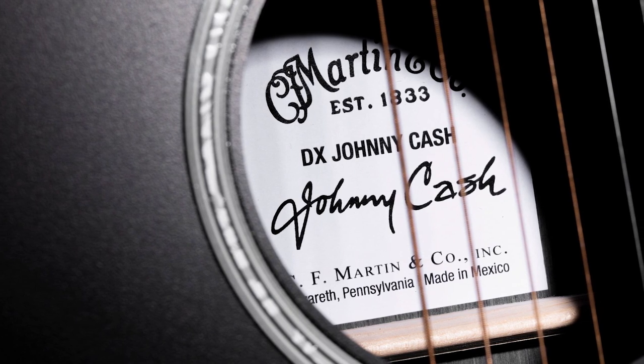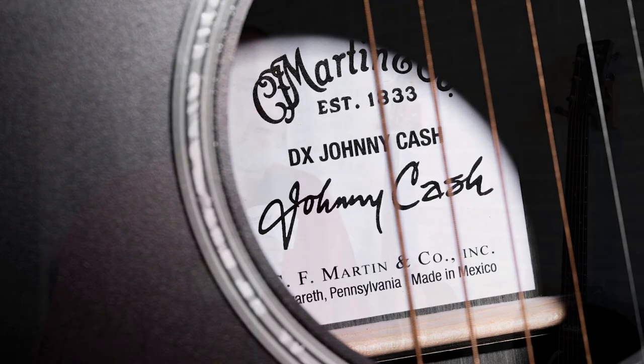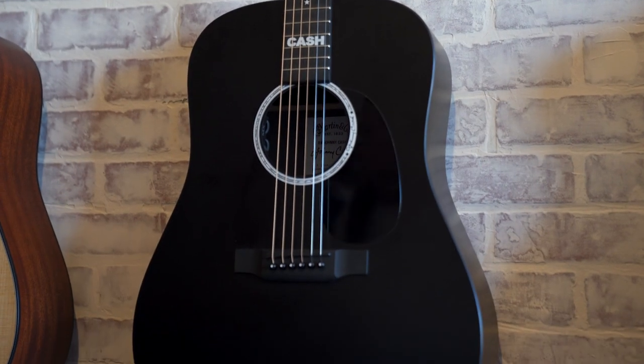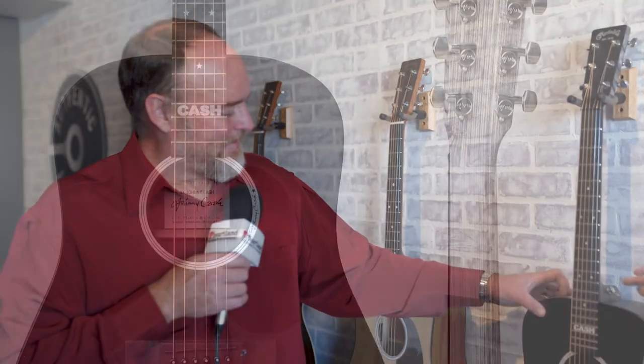My father actually invented the concept of the black Martin guitar. He called the factory in 1972, if I remember correctly, and said he wanted a black Martin. They said they didn't do black Martins, so he called someone on the floor — a luthier making the guitars — and said to use shoe polish. So literally the very first black Martin ever made was colored with shoe polish.